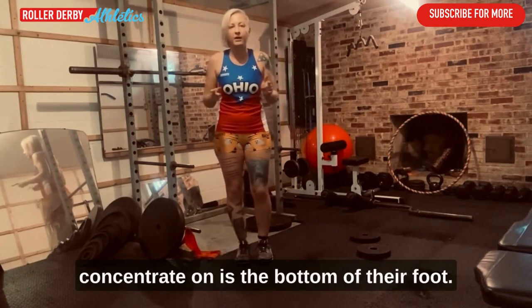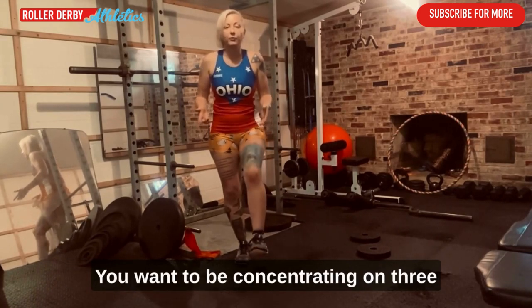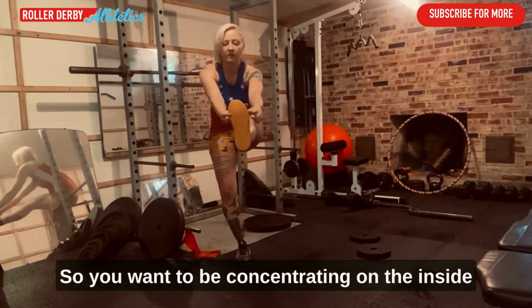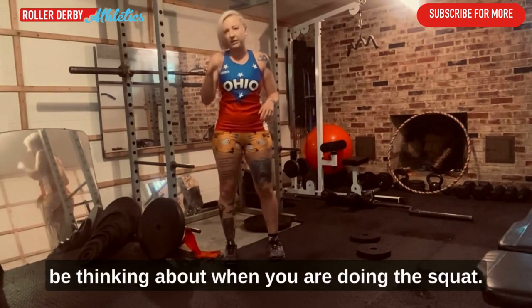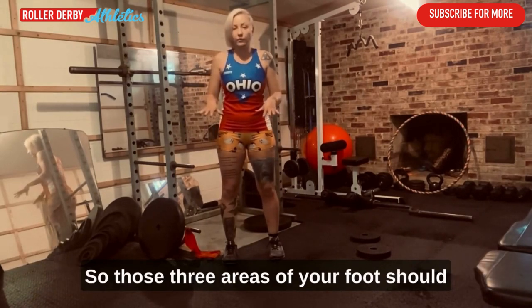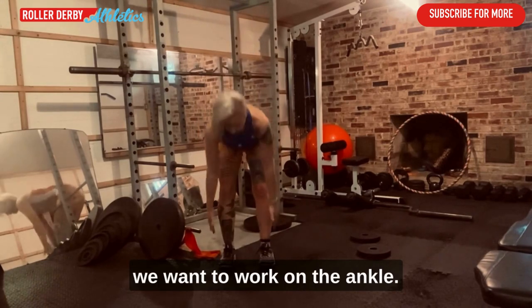The first thing I want everybody to concentrate on is the bottom of their foot — that is your platform. You want to concentrate on three parts: the inside of the ball of your foot, the outside of the ball of your foot, and your heel. Those three points of contact should be firmly planted on the ground when you are doing the squat.